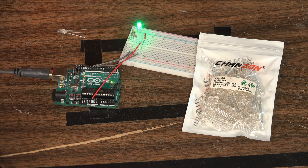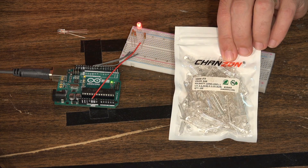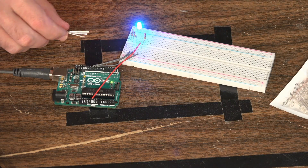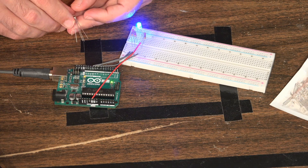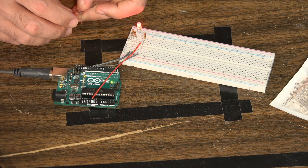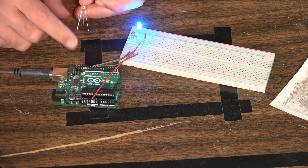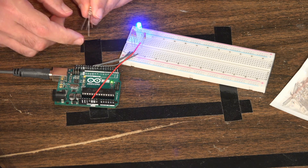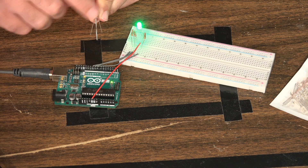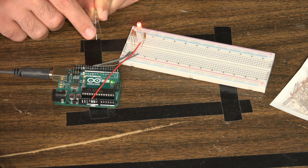Here's our little project. I picked up a bag of about a hundred of these RGB LEDs — you can get them for about four bucks for a large quantity. The LED has four different prongs. The longest prong, the second one in, is going to be your ground, connecting to the ground on your Arduino board. The other connectors are the positives for red, green, and blue. To turn on red, green, or blue, you send power to one of those different connectors.